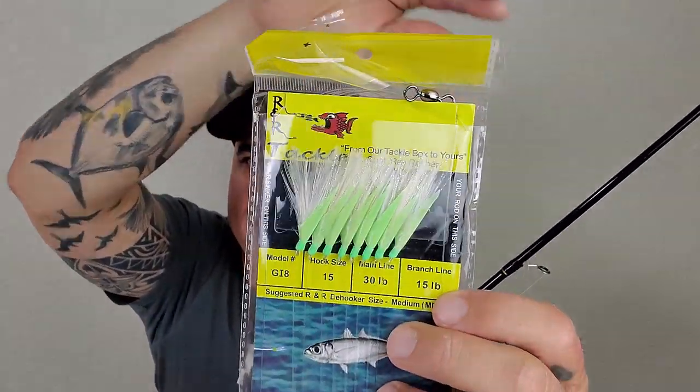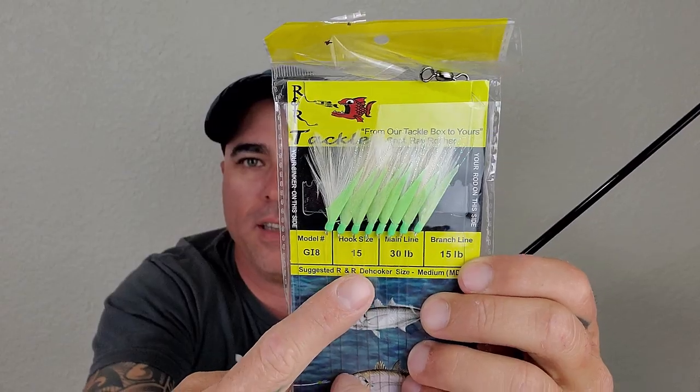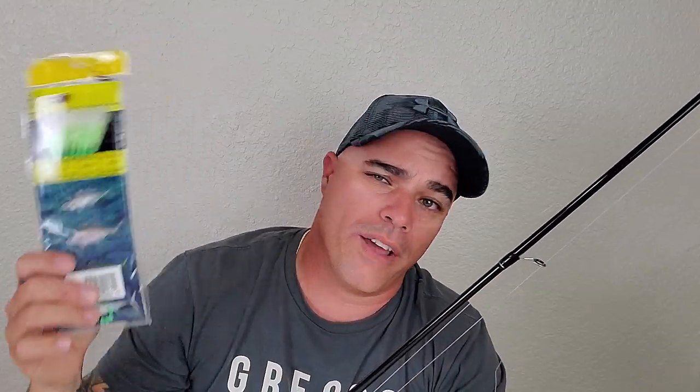Right here in my hands, this is number 15, which you guys can see in the package. This is what I normally use. Whatever I can find cheap, I buy. It doesn't have to be this brand — it can be any brand you like: Hayabusa, offshore, whatever you guys want. What I like about this brand — and I'm not affiliated with them at all — is two things. Number one, they're cheap. Normally I get them for around $4 or $5.